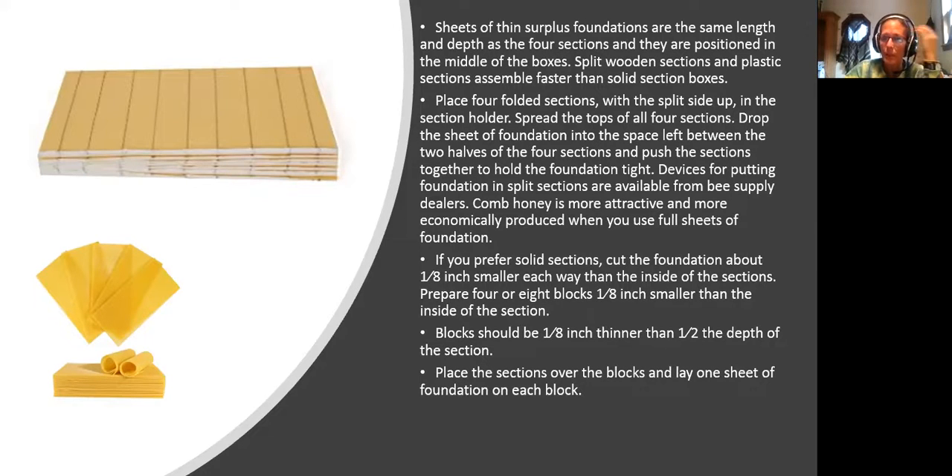My internet's unstable again — we're almost through. Prepare four or eight blocks an eighth inch thinner than half the depth of the section. This kind of thing makes me go crazy, so you'd have to sit with the book and go place by place. Place the sections over the blocks, lay one sheet of foundation on each block, and then slide it down.